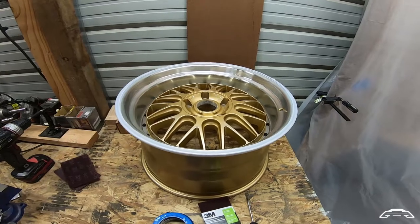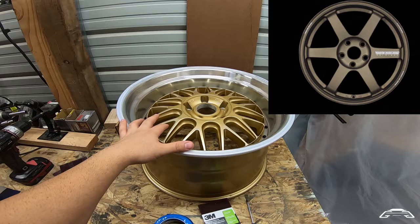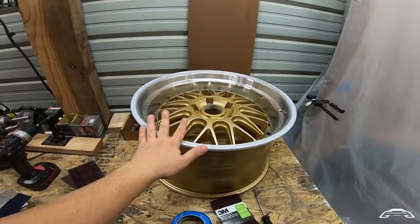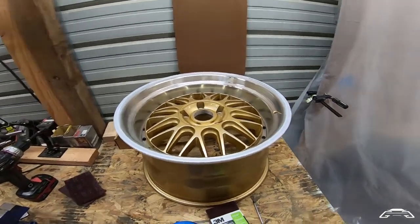I didn't see it working too well, so I actually wanted to go after a darker bronze, similar to like TE37s or Work Meisters in that bronze. It took a while to find that color, but I found it. Let's see what the finished result looks like.